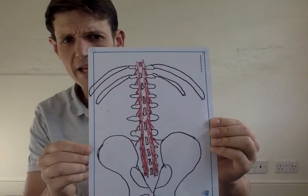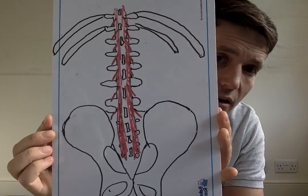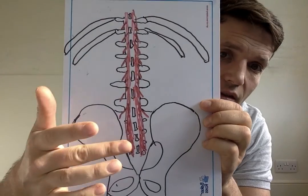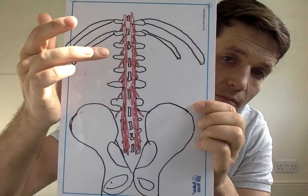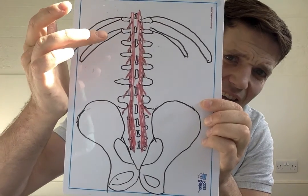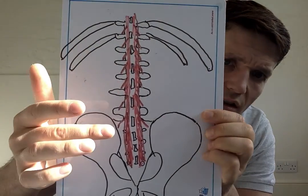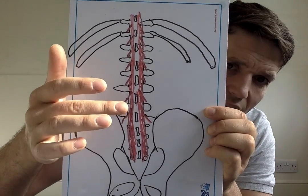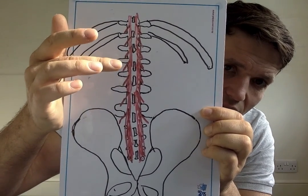To explain a little bit about the multifidus: you can see here a picture of the lower back with the sacrum in the middle, the five vertebrae of the lumbar spine, and the ribs starting at the 12th and 11th rib. The multifidus is the muscle that sits in between the vertebrae on either side of the spine and attaches to the vertebral segment below.